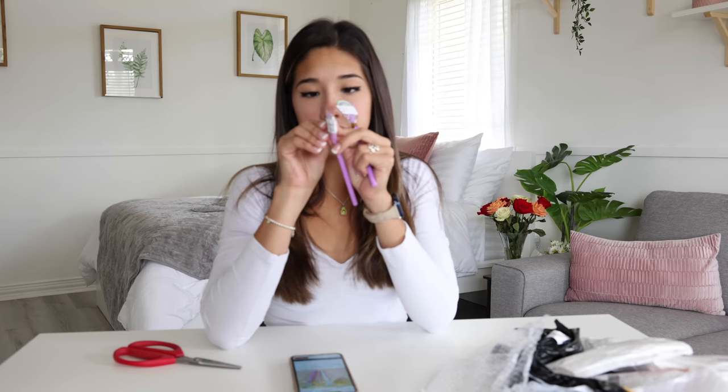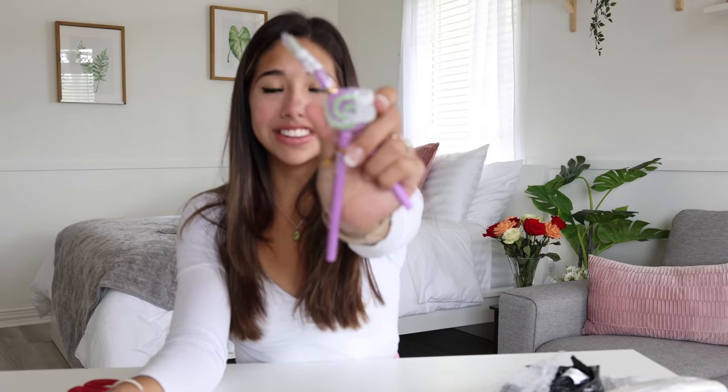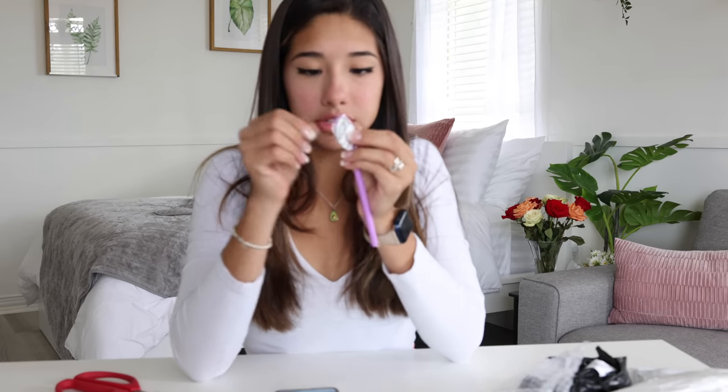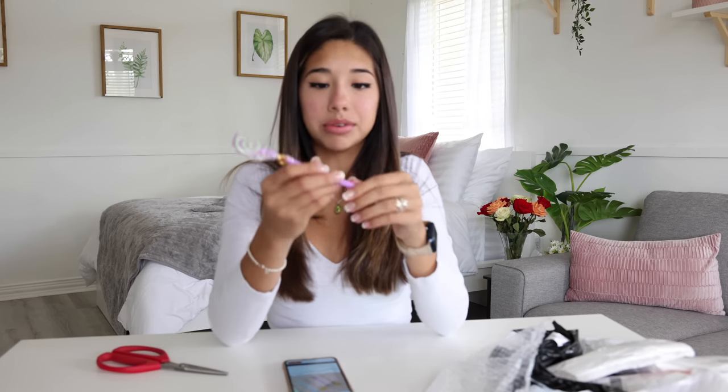I don't know how I'm supposed to think this is cute if there's a big sticker on it. Why would they put a sticker on there if the plastic wrapper is supposed to stay on? That sucks. I mean, I guess it makes sense since they were three dollars, but come on. I got one of the stickers off but there's still glue residue — technically this would be a really cute pen if it didn't have those stupid stickers on it.